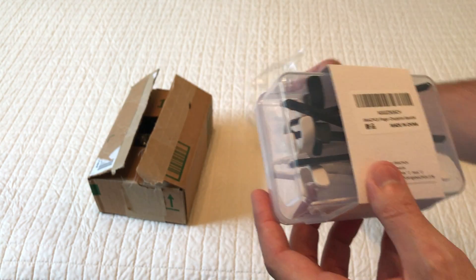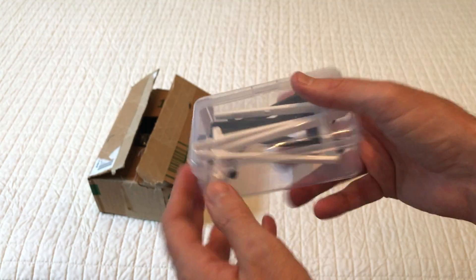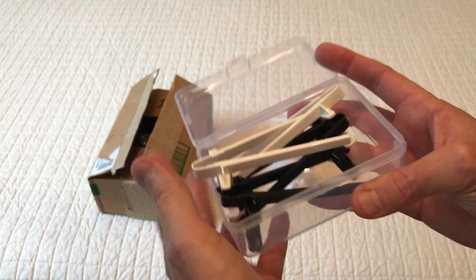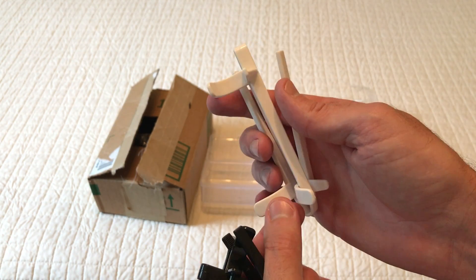They came sealed in plastic, and then they also come in this nice hard plastic reusable case, basically for you to store them when they're not being used. You basically get two white and two black snack pics.